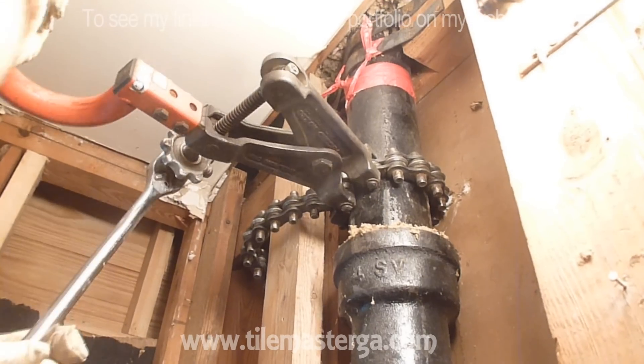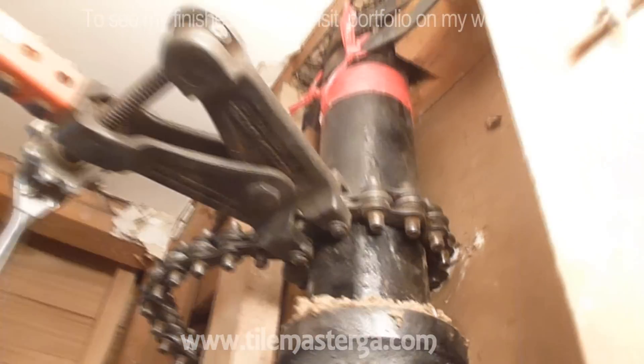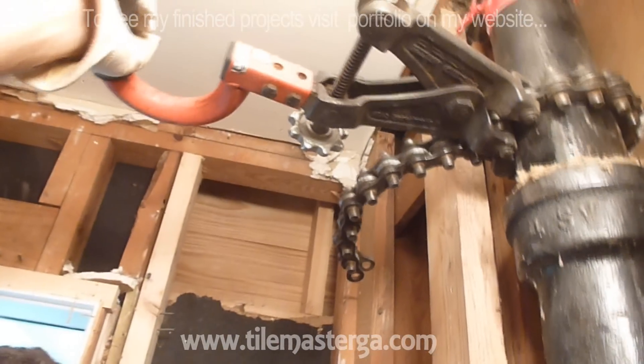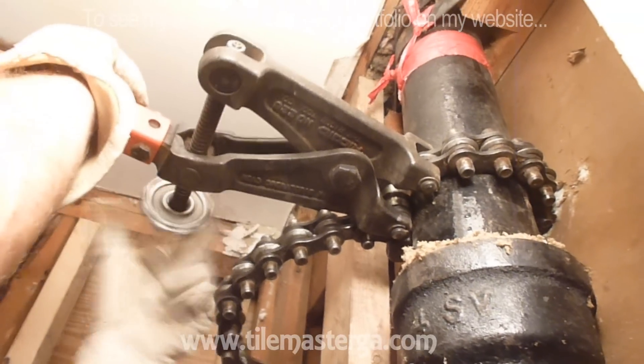Okay - you've probably heard that. The pipe just got cut. You see? This is how the tool works. The pipe got separated. Right now we just have to unscrew it.